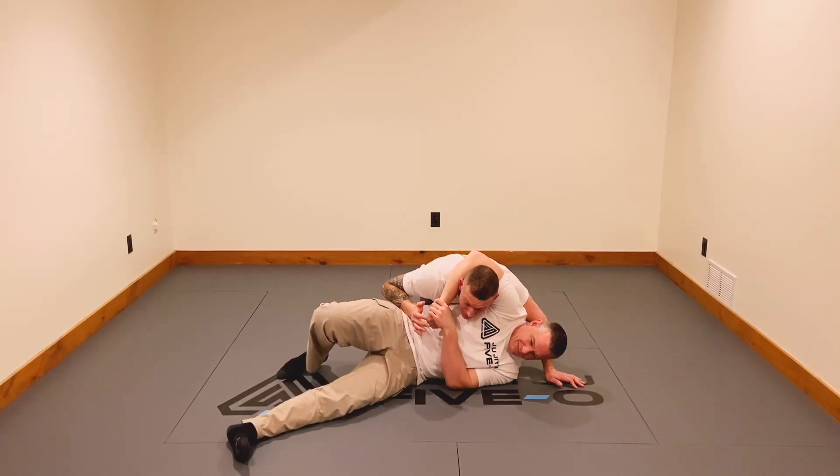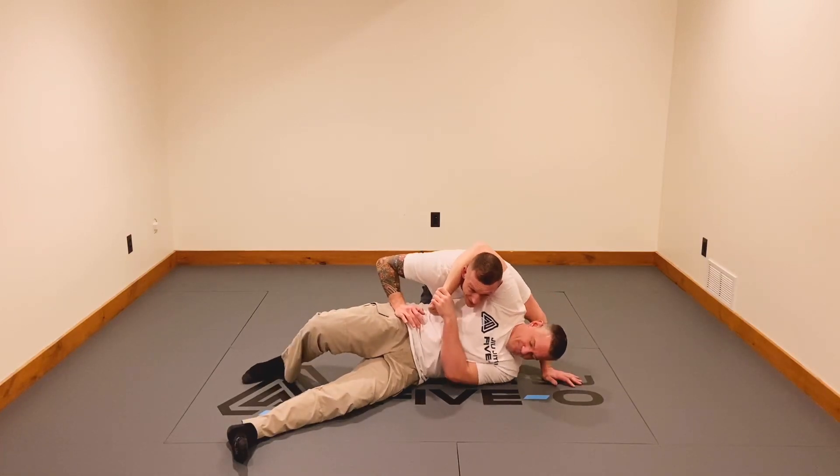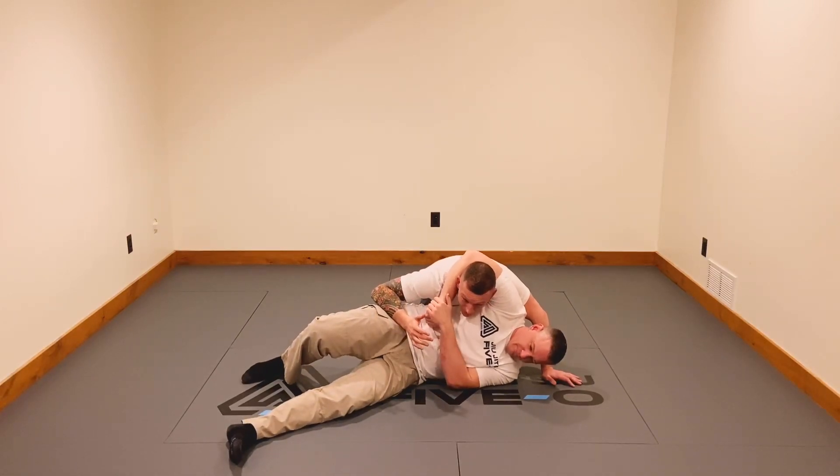What I can't do is just try to muscle my way out of this, because if he's strong it can be very difficult to get my posture back. So here's what I want to do instead.